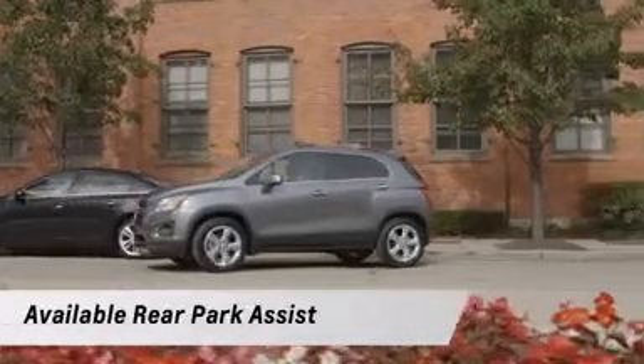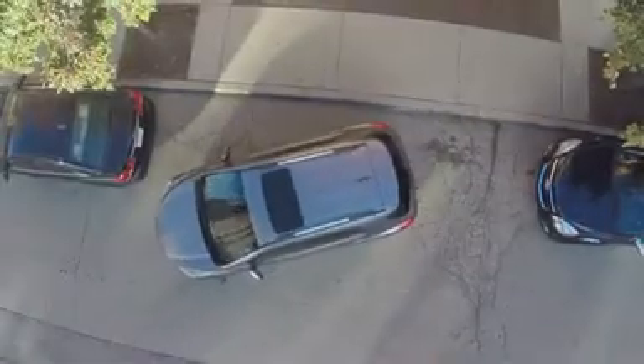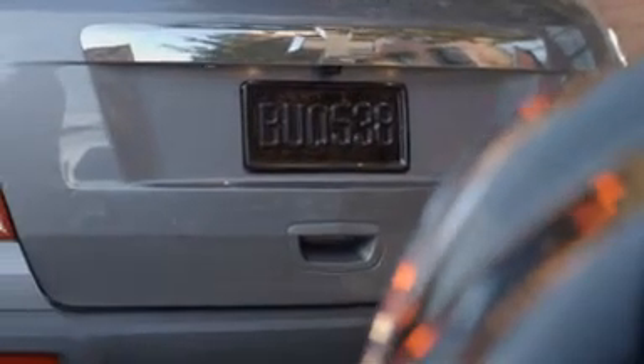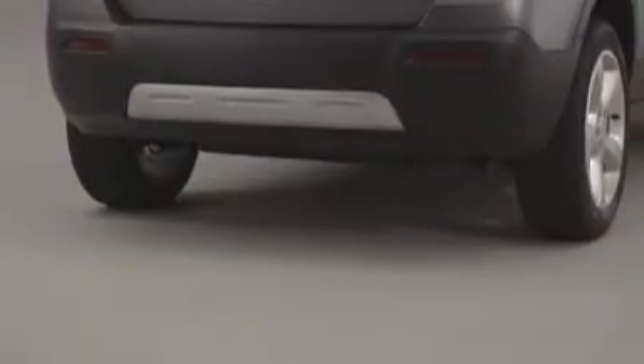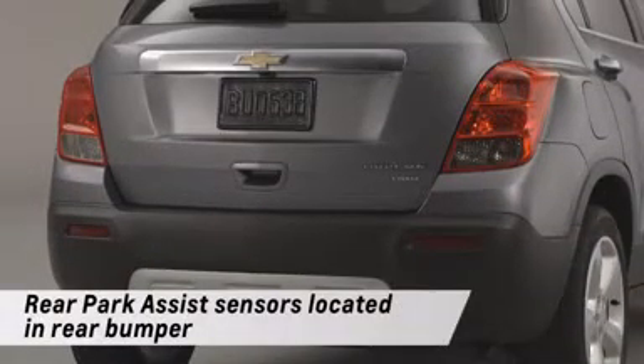Trax also offers available rear park assist. This also comes on automatically and beeps as you back up. The beeps increase in frequency the closer you get to an object behind you. When you are within 16 inches of the object, the beeps become a continuous tone for 5 seconds. The rear park assist sensors are in the rear bumper, so be sure to keep that area clean as well.